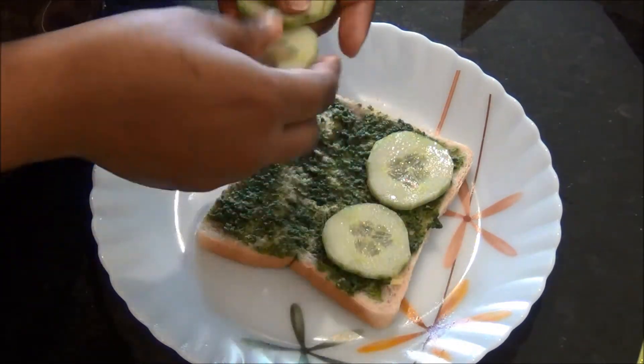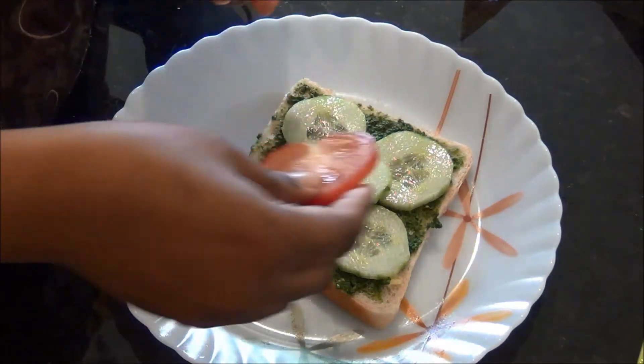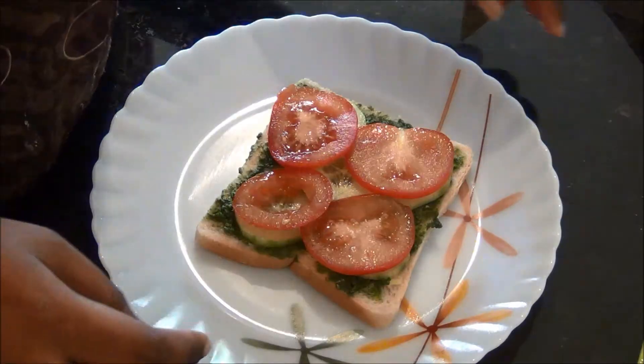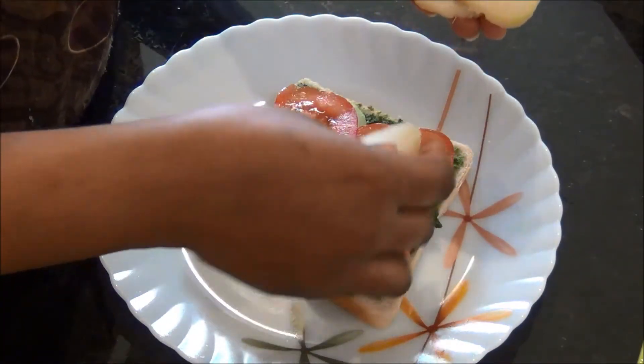First, some slices of fresh cucumber, and then followed by slices of tomatoes. Third, I have some boiled potatoes which I have sliced into thin slices.